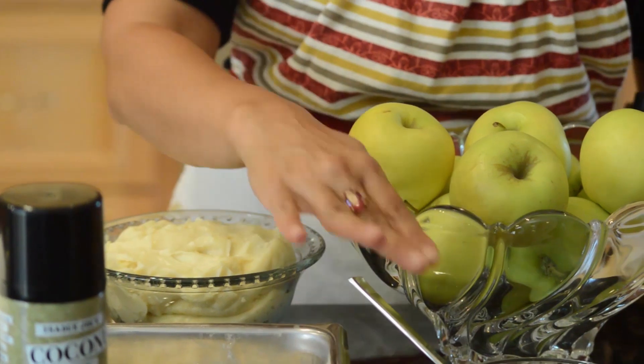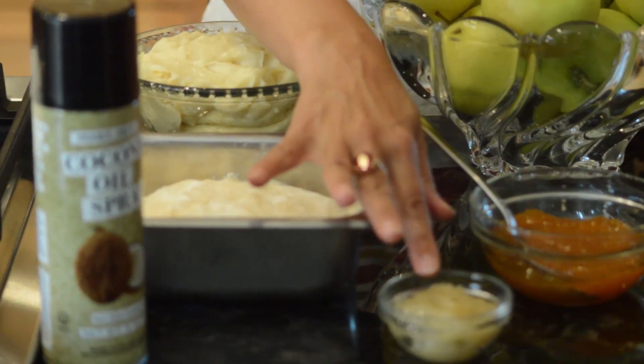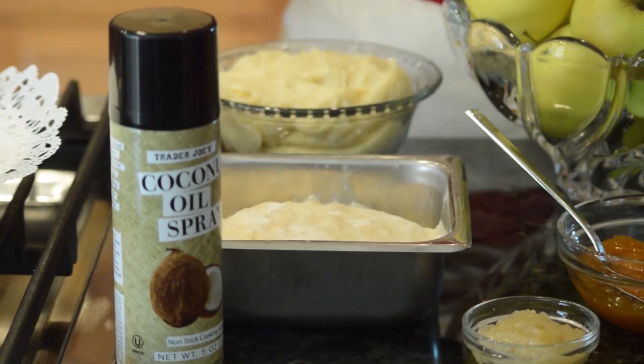We've got our apples, our custard, our apricot preserves, our sugar cookie dough, marzipan or almond paste, and our coconut oil spray.